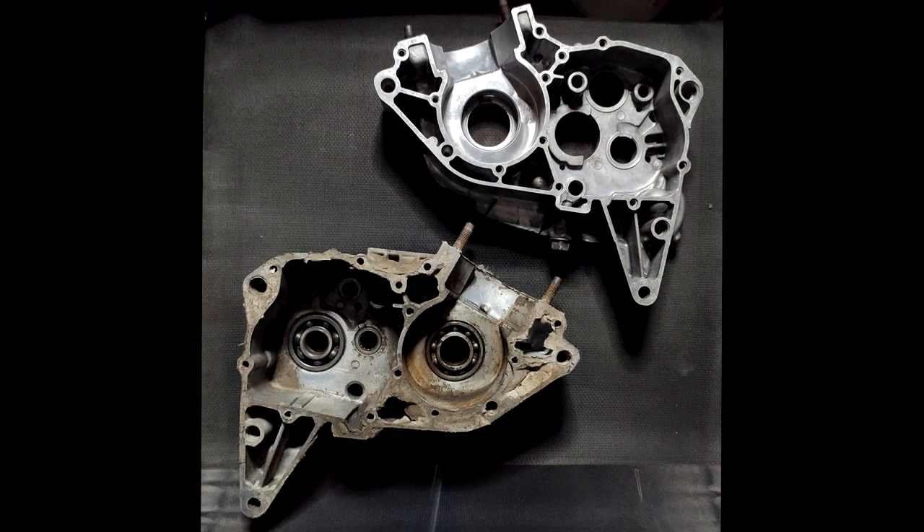The one on top is the right side crankcase — I've done all the work off camera and it looks very nice and clean. The one sitting right below is the left side crankcase, which I'm going to work on today. There is a lot of leftover gasket material to scrape off, making sure the mating surface is clean. All three bearings are completely seized, so I need to remove them without damaging the case. Same goes for the oil seals. Finally, I'll clean and polish it for a brushed aluminum finish, just like the right side.